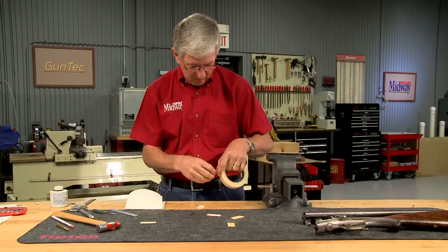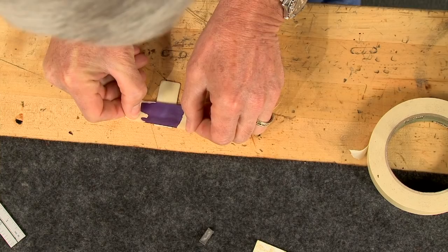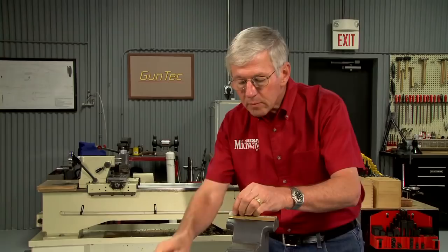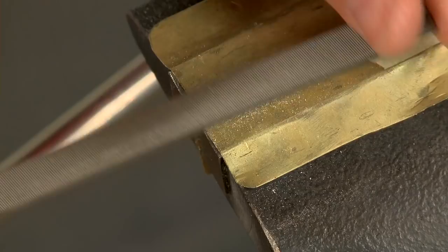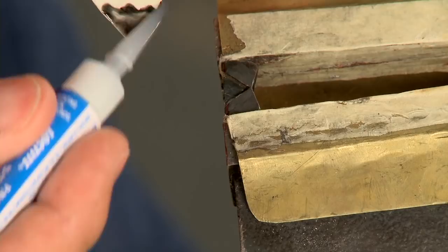A piece of masking tape on the back of the piano key protects and strengthens the ivory as I work with it, and Dykem allows me to see my measurements. I simply transfer those measurements to the piano key. Using a fine-tooth saw I cut out the new ivory inlay. The edges are cleaned up and beveled with a needle file. Once I'm satisfied with the fit, I superglue in the ivory and trim it to length.